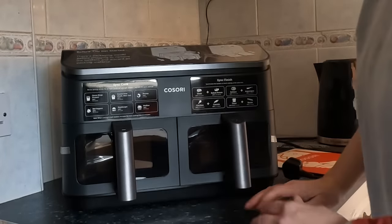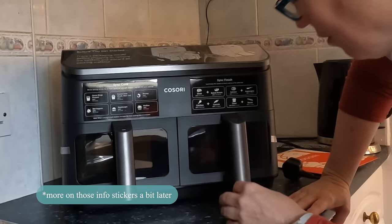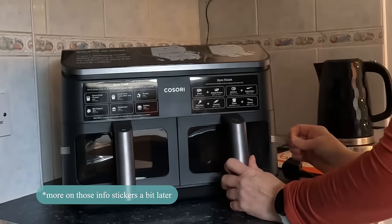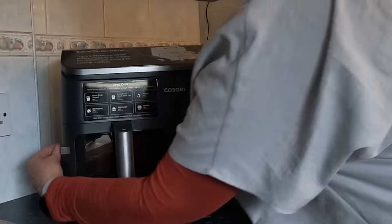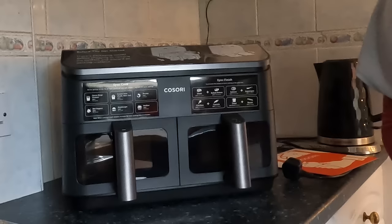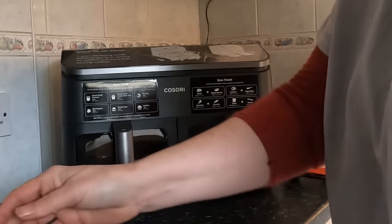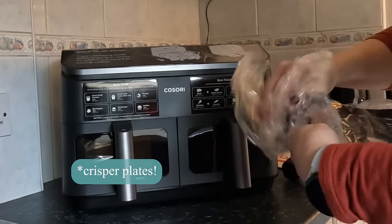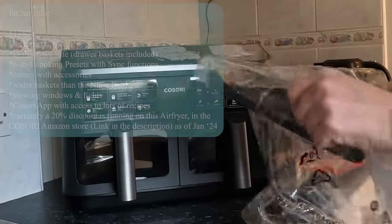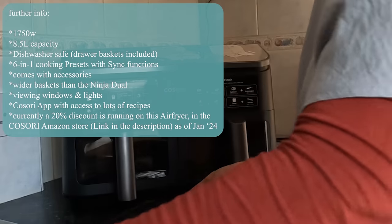Moving things out of the way — immediately, the glass on the front is an absolute game changer. I love that. I love the Kasori mini oven that has the glass and the lights, and this has lights as well. The baskets look bigger than the Ninja ones.